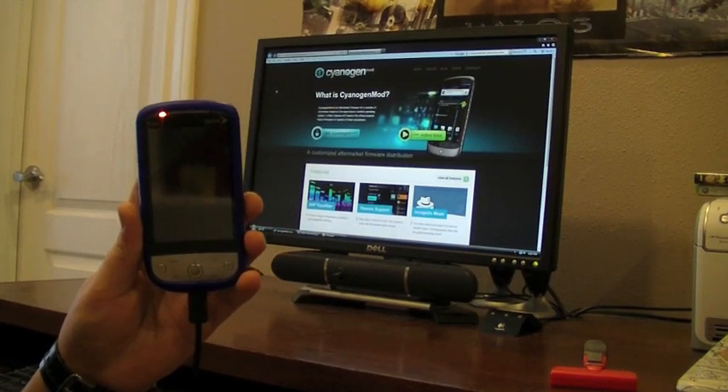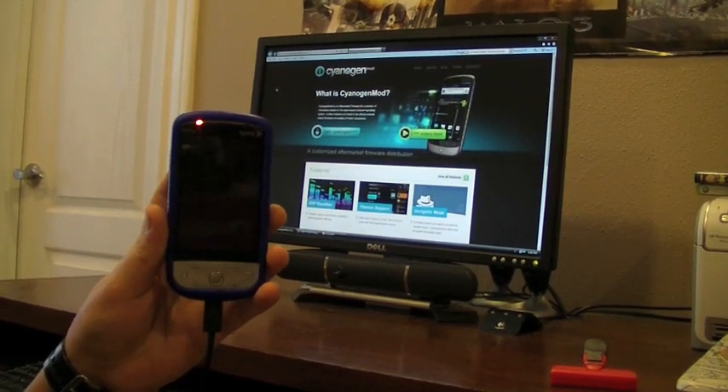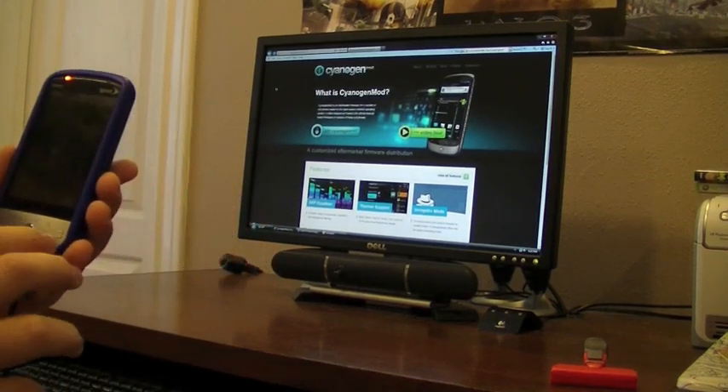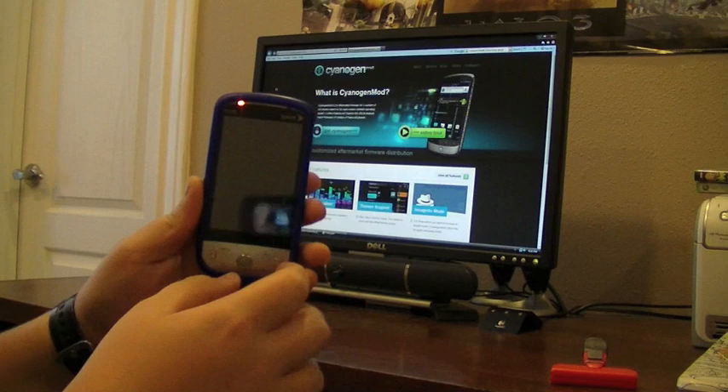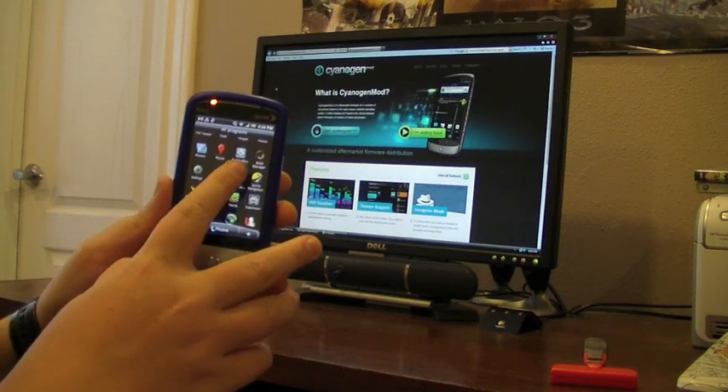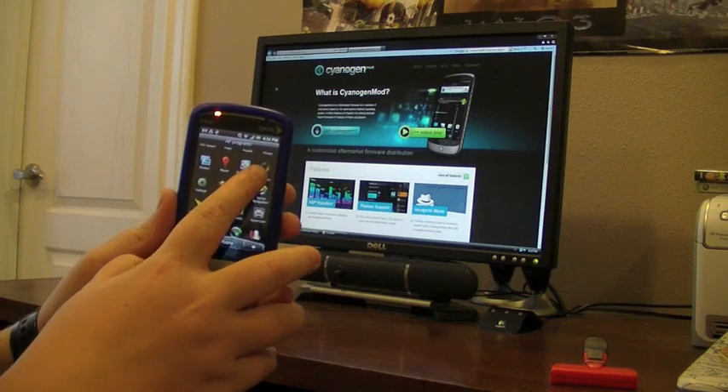Hi, this is JH4Dream, and right now I'm going to show you how to get Android 2.3 Gingerbread on your Sprint HTC Hero. The first thing you're going to need is a rooted HTC Hero, and then you're going to also need one app that you can find in the marketplace for free called ROM Manager.